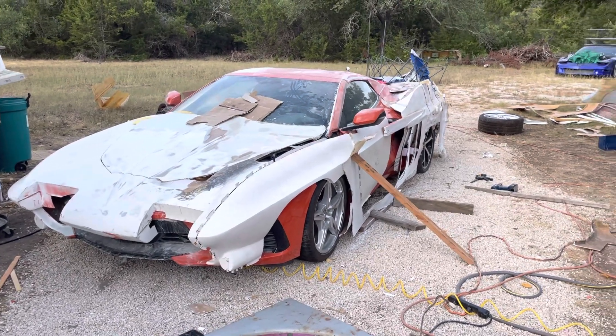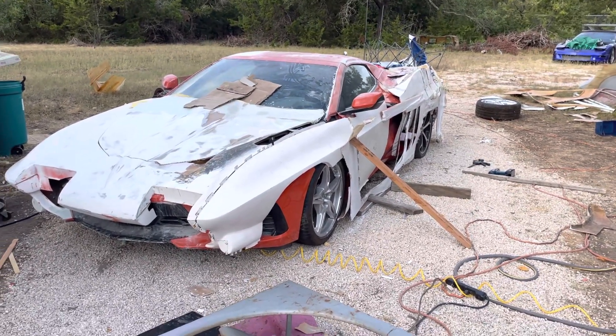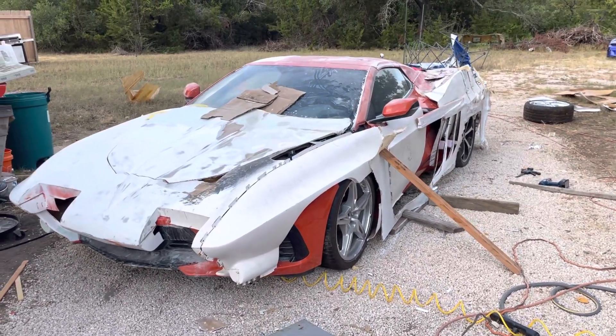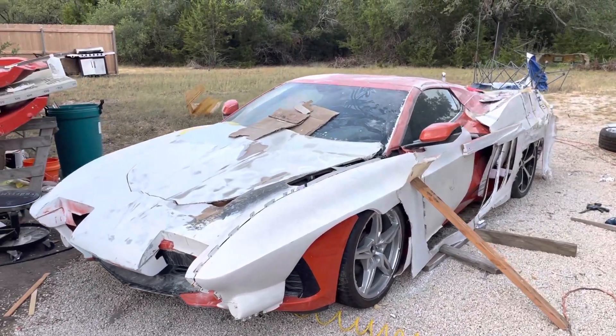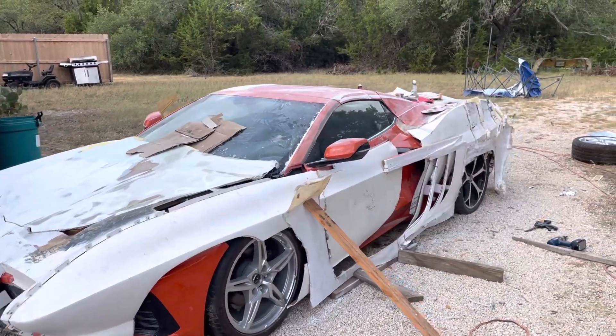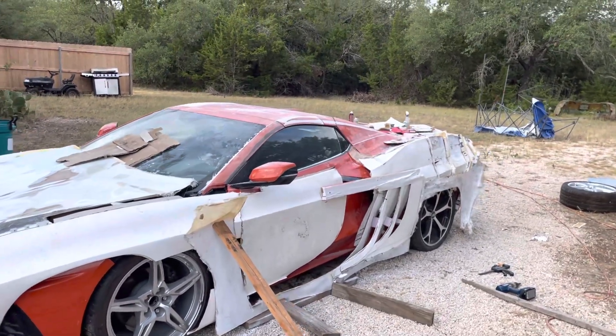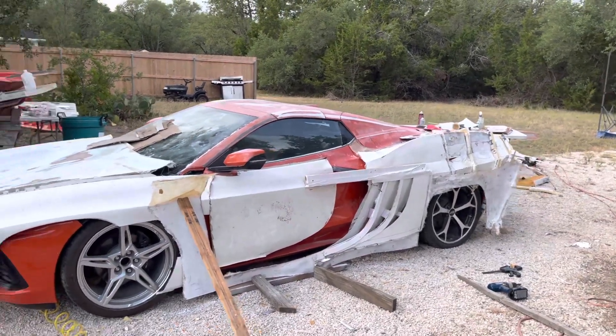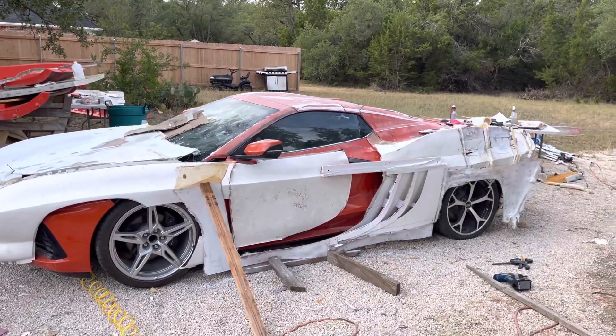And we've been working on the passenger side, starting to get it in place. I've got a bit of an obstacle course here — any of you that have seen my other videos know I have stuff scattered everywhere.